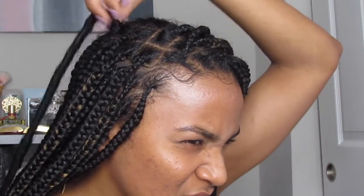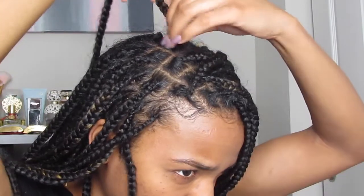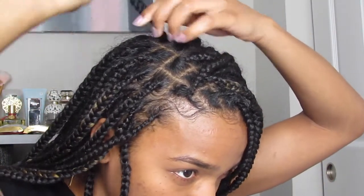This next step is also equally as important: you want to go ahead and tie down with a satin scarf, not a cotton one, because cotton will dry out your hair and it won't look as shiny and fresh as you want it to. Before you tie it down, if you see anything that's flying away or loose, you can go ahead and apply product as needed. Once it looks like it's laying down how you want it, you're going to tie it down with your satin scarf — make sure it's satin.